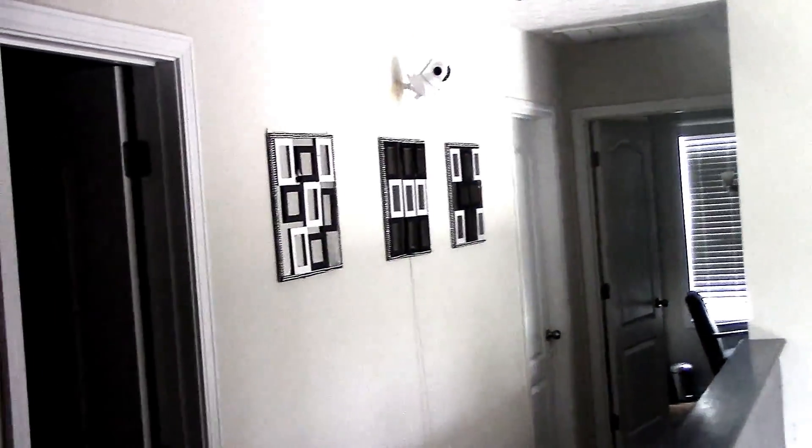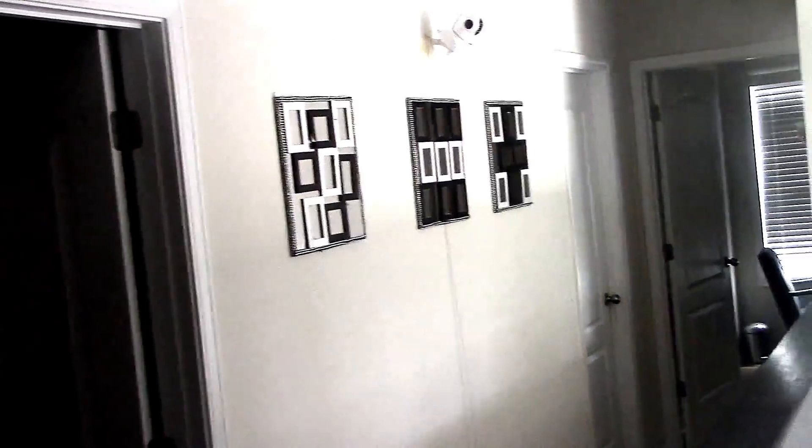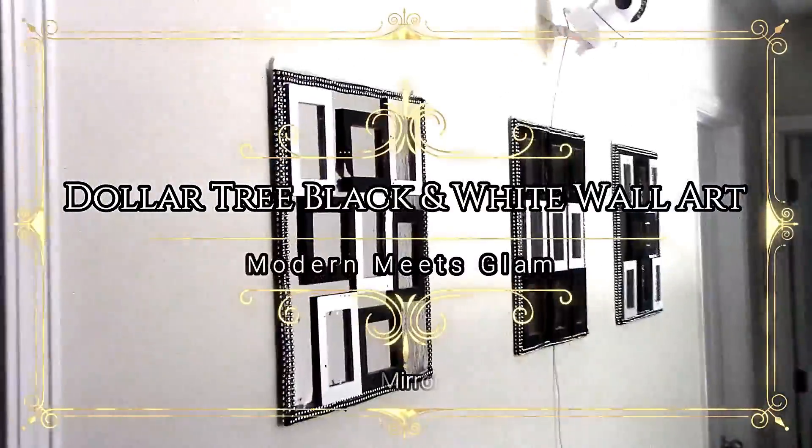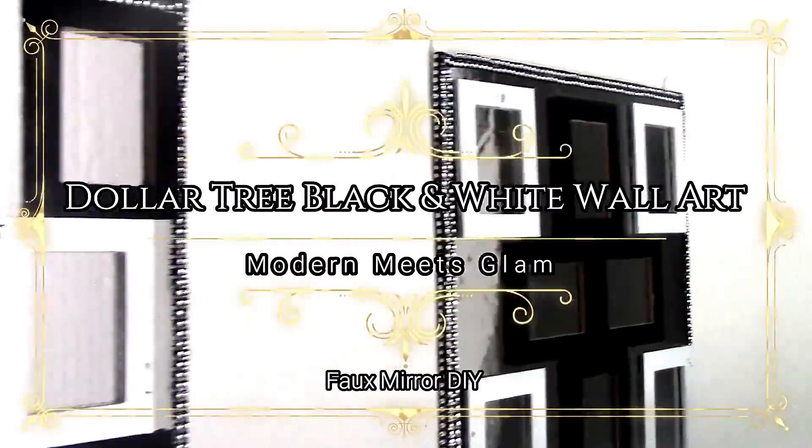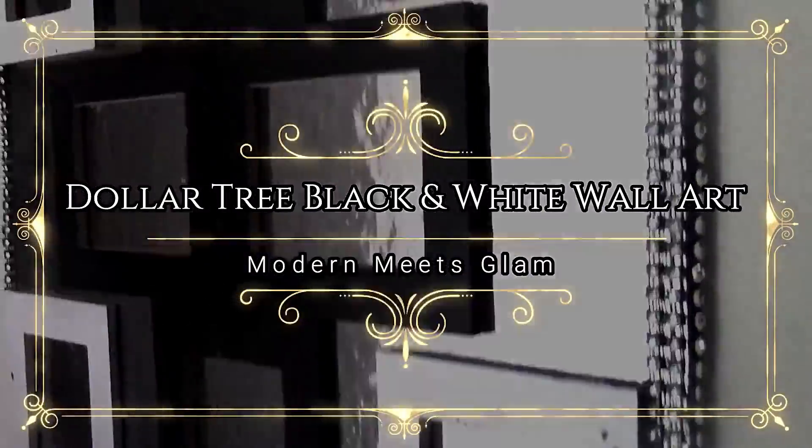Hi fam, welcome back to our channel Design on a Dollar. I'm your host Ida, and today we are going to do some black and white glam wall decor from Dollar Tree.